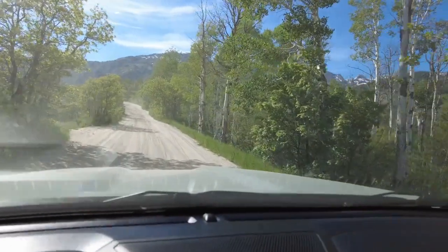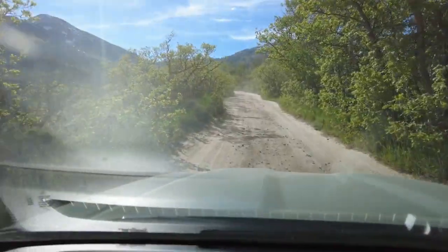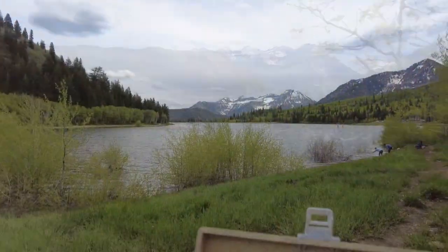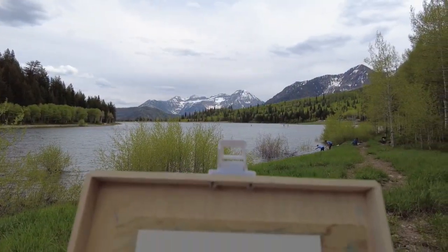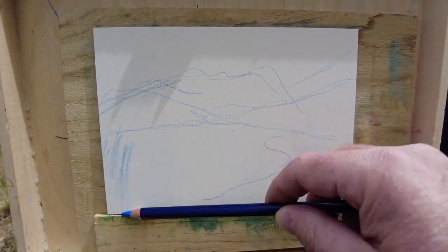Getting to this place was quite the adventure. We drove for 6 miles on this windy, dusty, dirty road. I'm not complaining though — just look at that view. And the destination, what a great place. It would have been easier to snap a photo and leave, but drawing it helps me to enjoy it more.